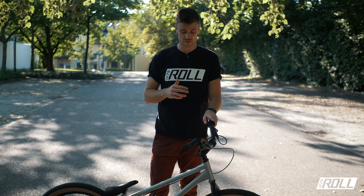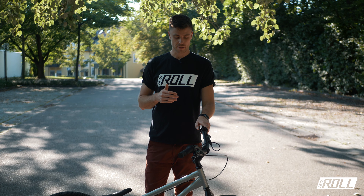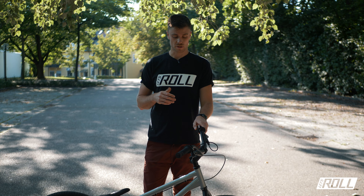I've been riding in the street trial area for years. Why steel at all? For one thing, I like the look quite a lot – it looks very clean. But the big advantage with steel is that it has a certain inherent flex, meaning it's a bit softer than aluminum. You notice that with drops, jumps and so on – it just rides a bit more comfortably.